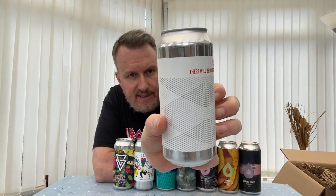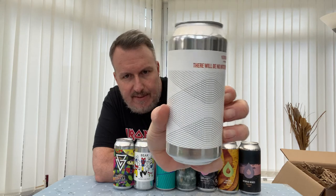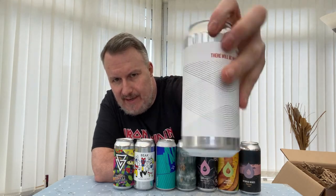Talking of breweries getting lots of plaudits — it's Verdant. This is a pale ale at 4.5% with Mosaic and Simcoe. It's a fairly plain can design, but I think Verdant pales are pretty good, so I'm looking forward to that one.